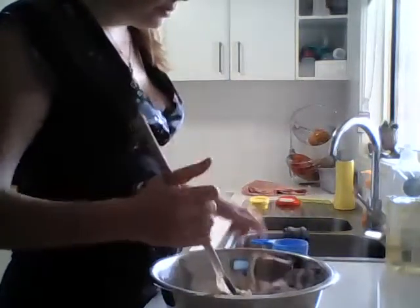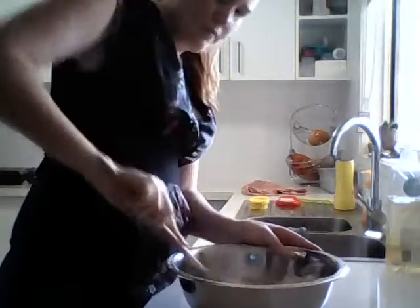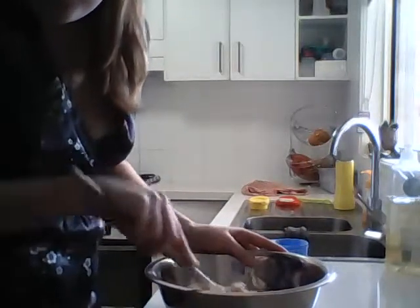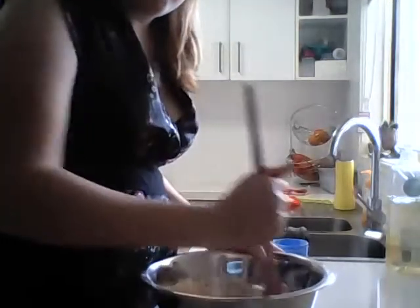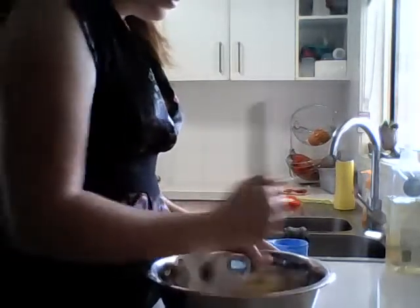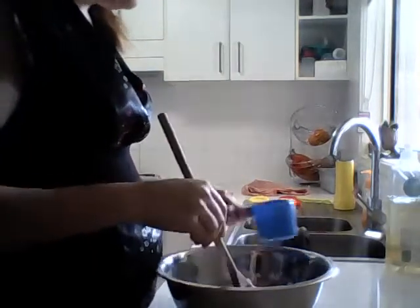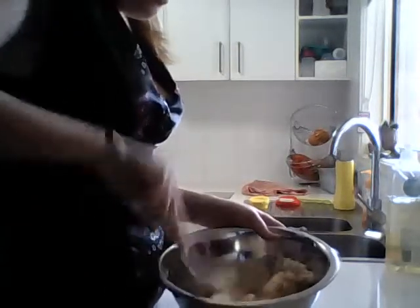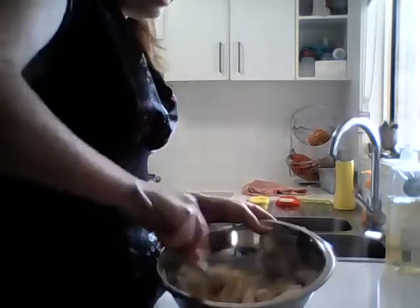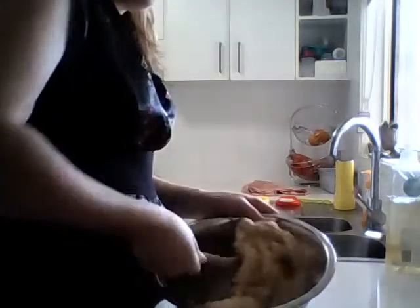A little bit - I don't want it to get too sticky. You can always add water too - if you're rolling it out and it still feels too dry, run your hands under water and just keep kneading it with wet hands. That way you don't add too much. And if it's too sticky, just add a little bit more flour as you need it.